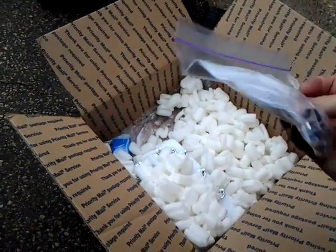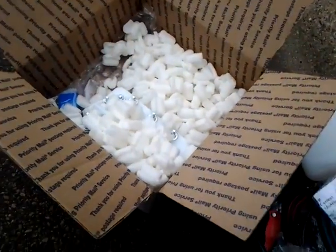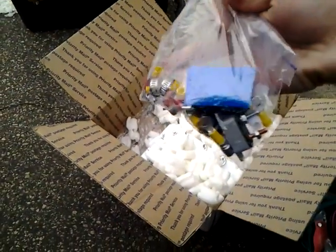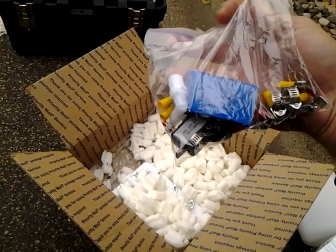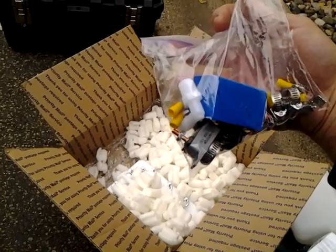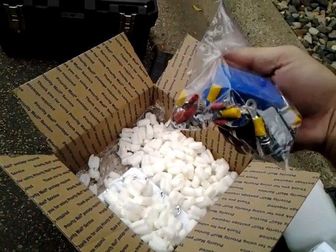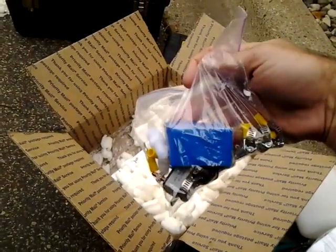This is the connecting hardware for the PWM — nicely packaged. Here's a bag of hardware, hose clamps. There's something — 12 volt, 40 amp — I don't know what that is, something to do with a fuse block or similar. And here's a relay in the blue box; it says auto relay.